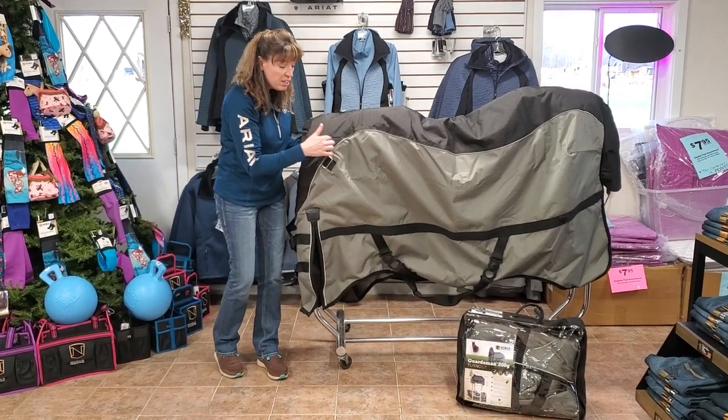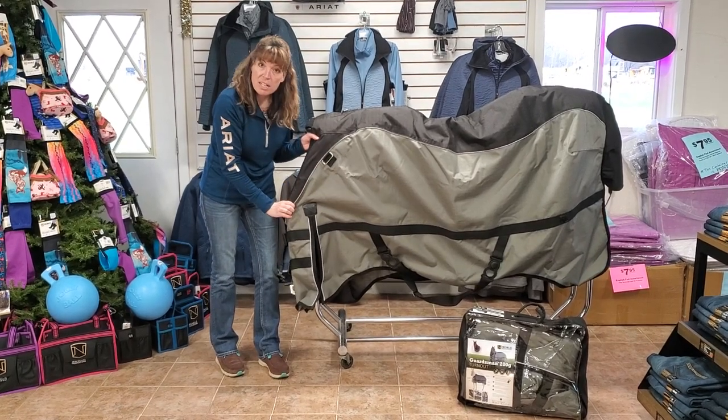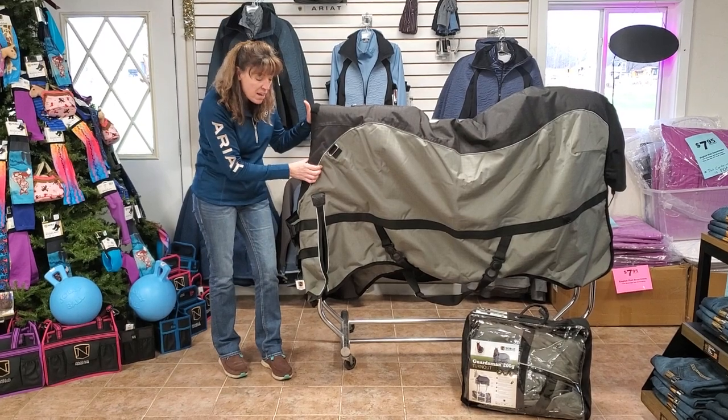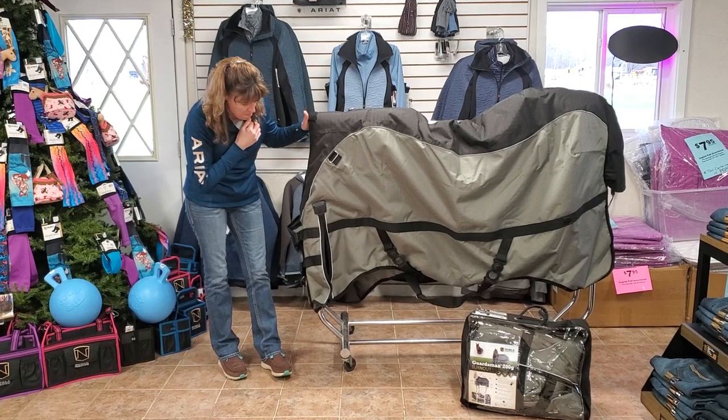There's a padded area at the wither here that's like memory foam, and that padding goes all the way down the turtleneck to kind of hold this off your horse's wither bone. This padding pushes the blanket to their neck so they don't get any wind in the front, and it keeps it really comfortable for them.